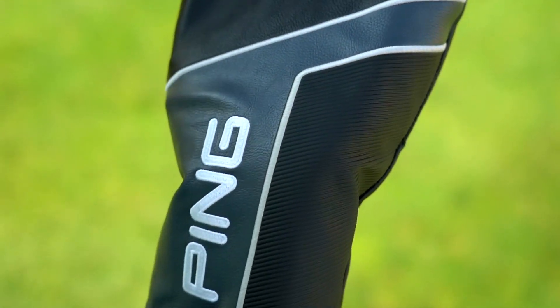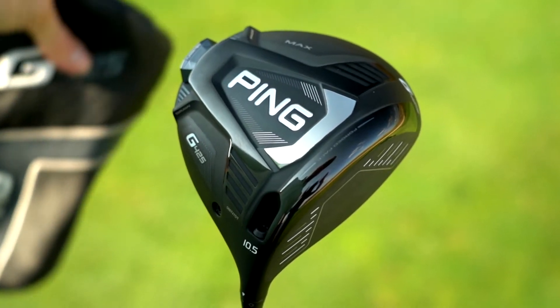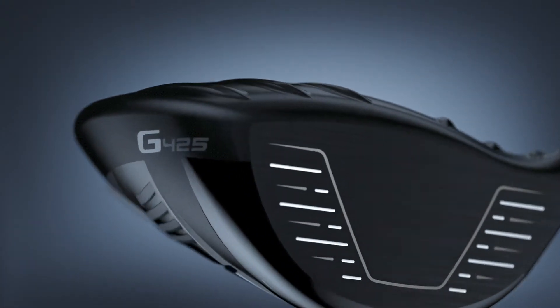My first reaction to the G425 driver was, wow, what a premium, high-performance work of art this is. And that's before learning about the science behind it.